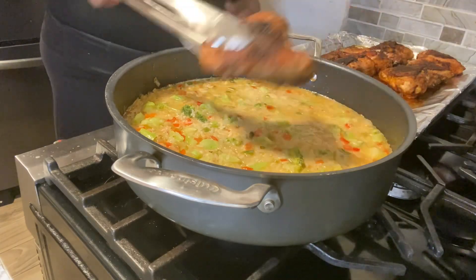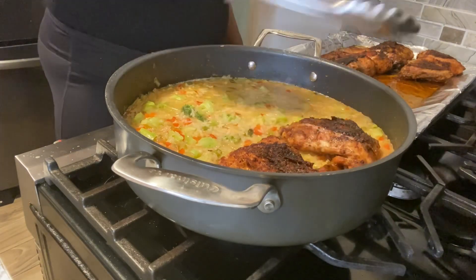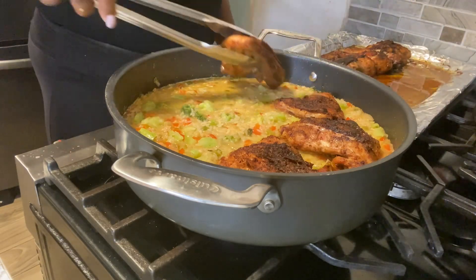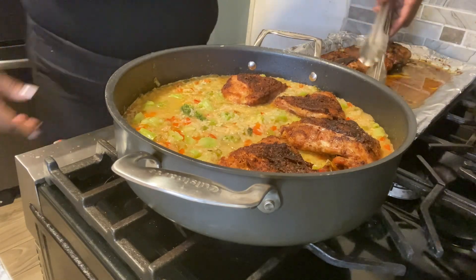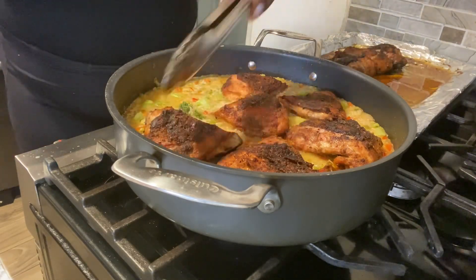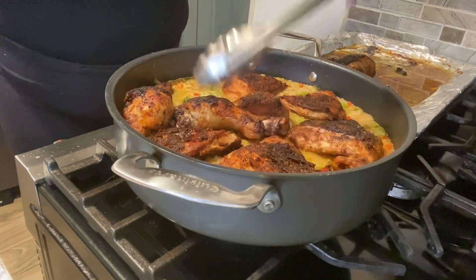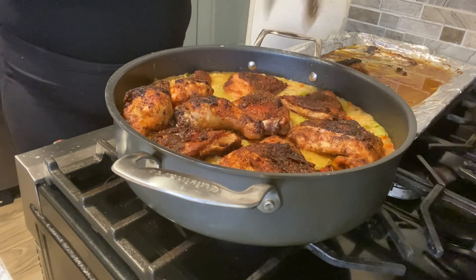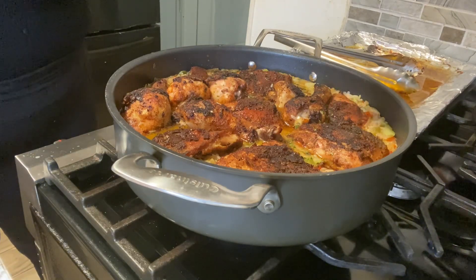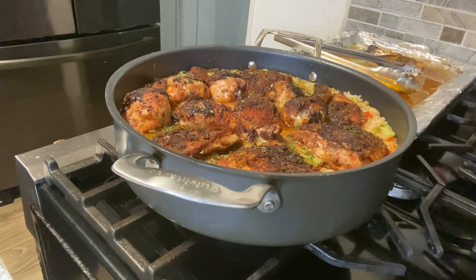Now we're adding the chicken to the mix, just like that. Once we add all our chicken to this, we're going to be cooking it for an additional 15 to 20 more minutes and it'll be done — super easy and super quick meal! We're going to sprinkle a little dry parsley on top, cover it, and let it cook for 10 to 20 minutes and we'll be ready to eat. Yes!